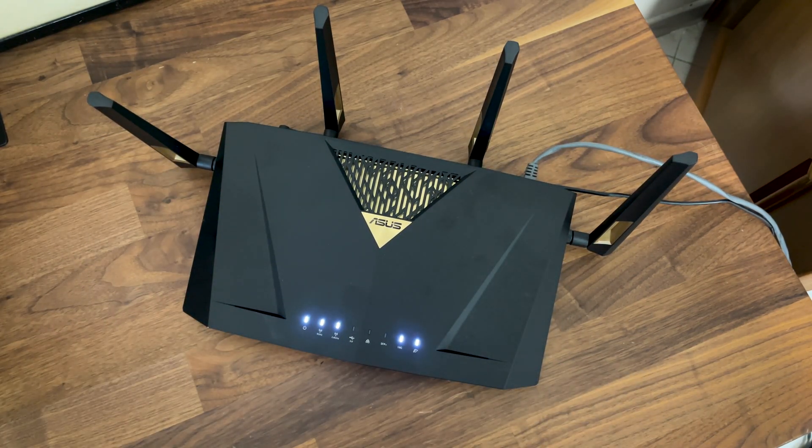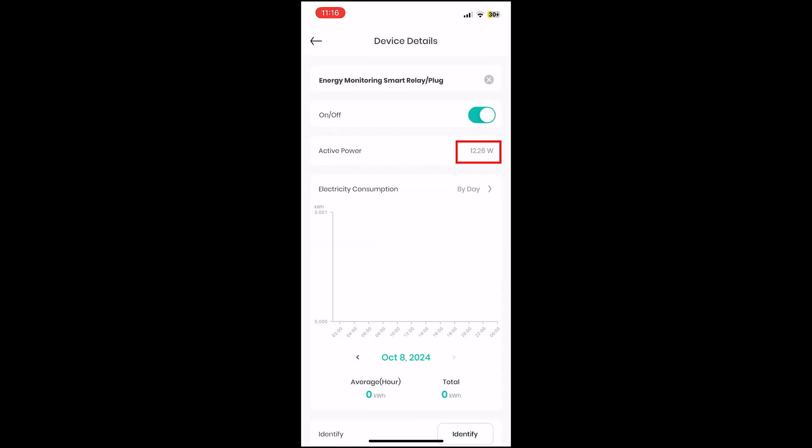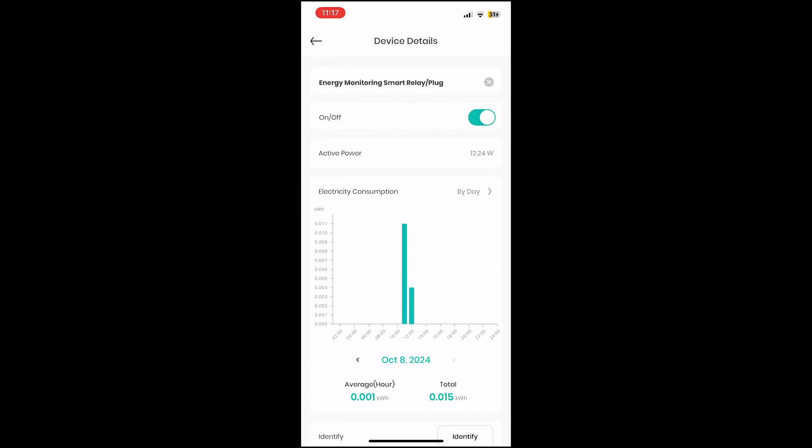Before moving to the software section, let's look at the power consumption of the router. I used the same app associated with the Smart Relay, and you can see the values while the router is in normal use — this is not the maximum power consumption.